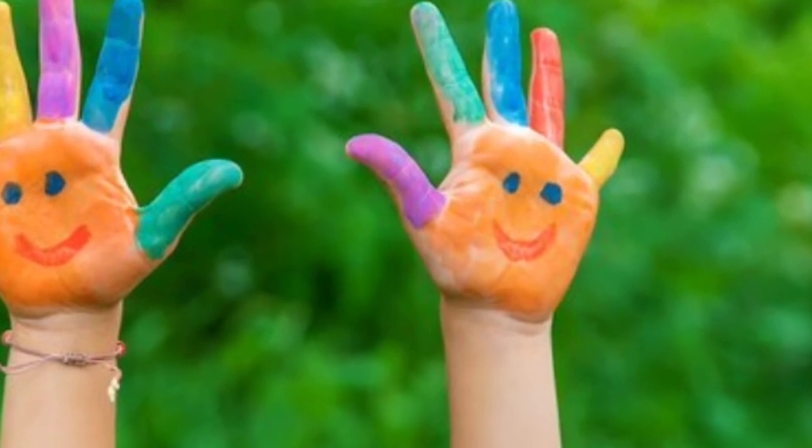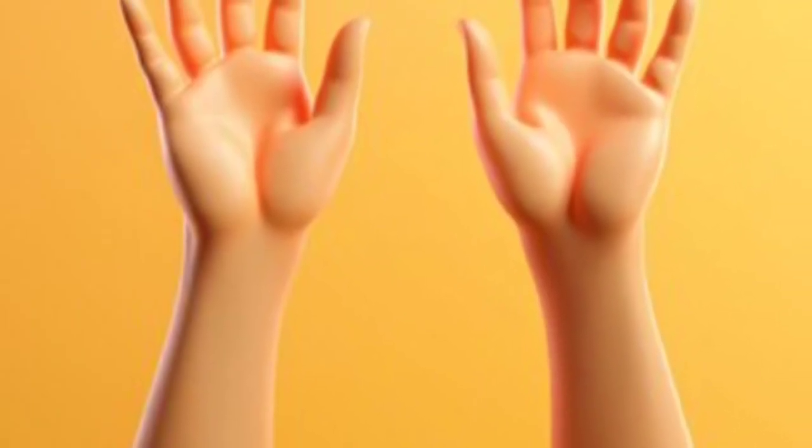1, 2, 3, 4, 5, 6, 7, 8, 9, 10. Clap your hands!